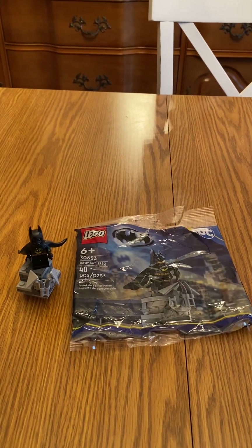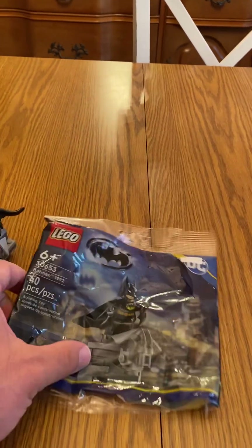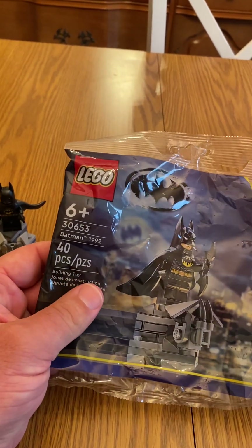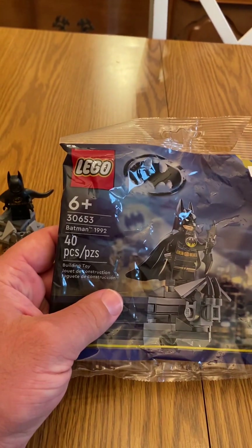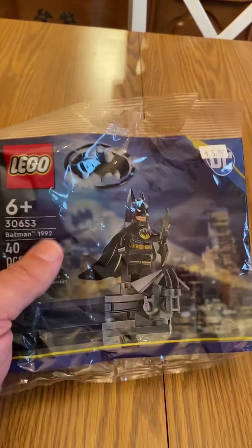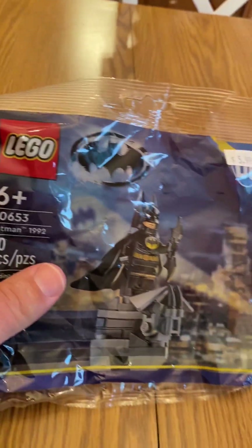Hey LEGO guys, this is LEGO Guy back for another video. We're doing another polybag review. I found this at my local Bricks and Minifigs store, so shout out to them. This is set number 30653, Batman '92, which is surprising because this is Batman from 1989.